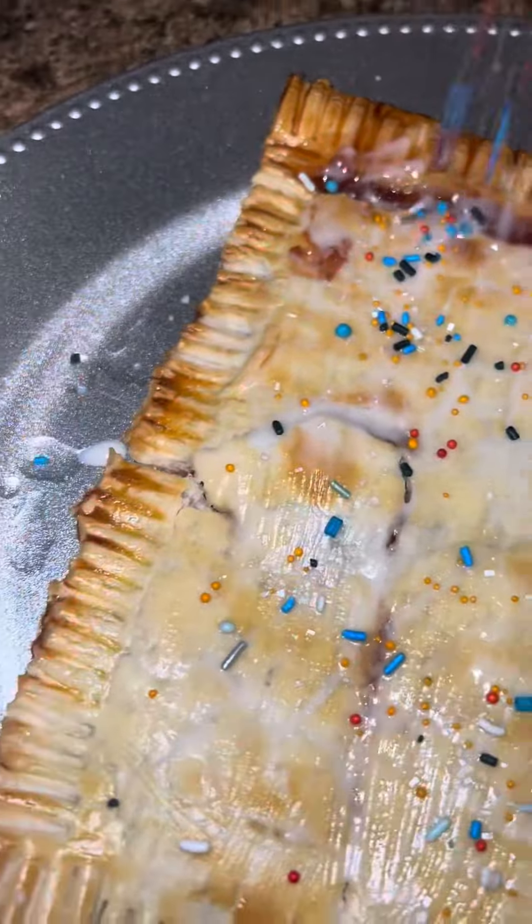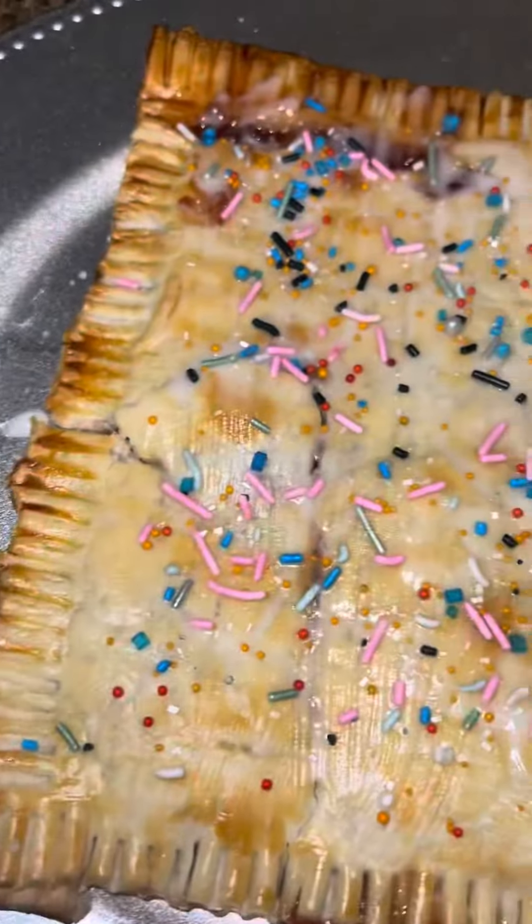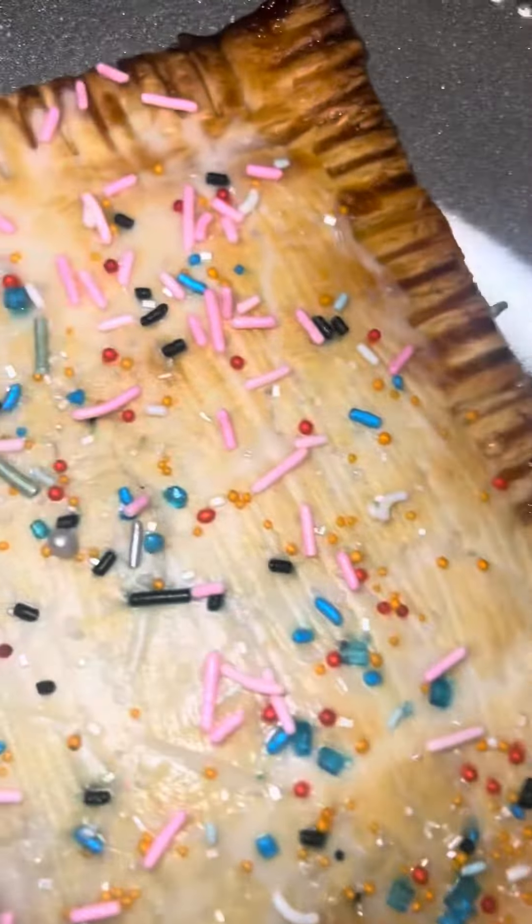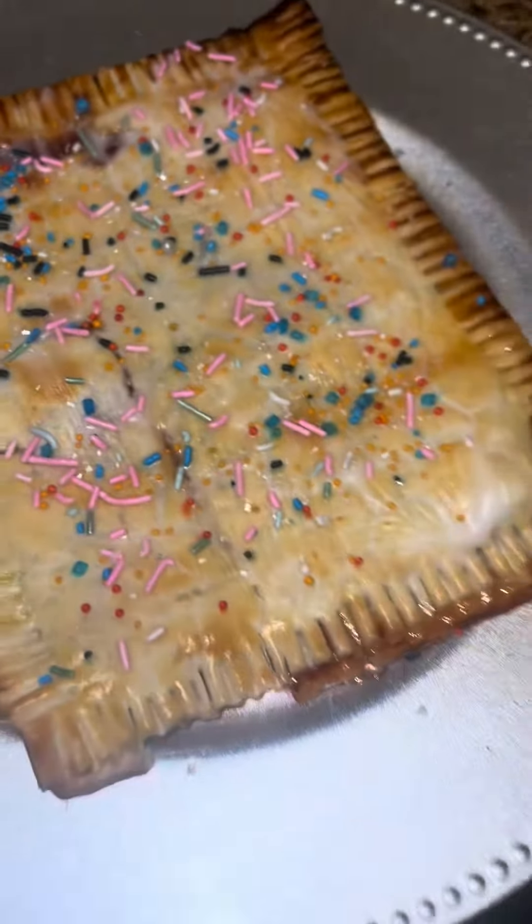The icing is super simple — just powdered sugar and milk. Get it to the right consistency, then add your sprinkles and it's ready to serve and eat.